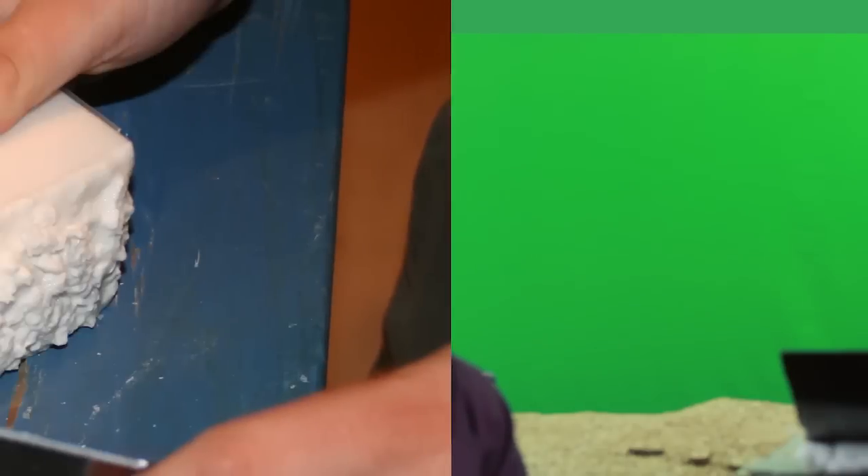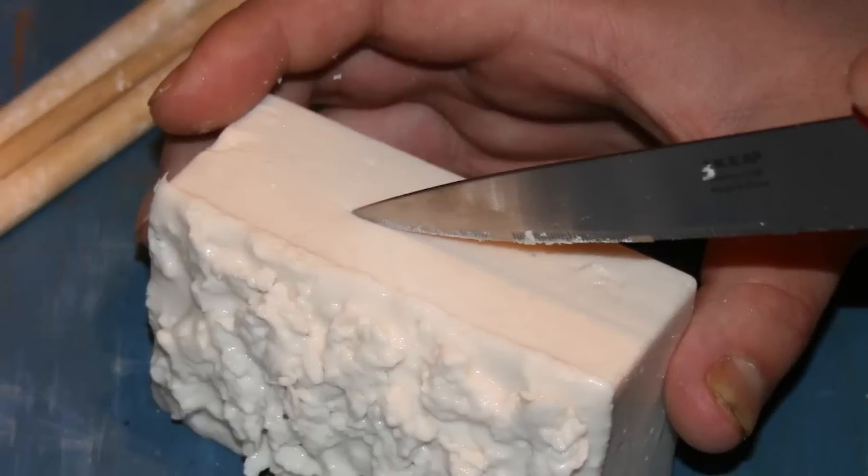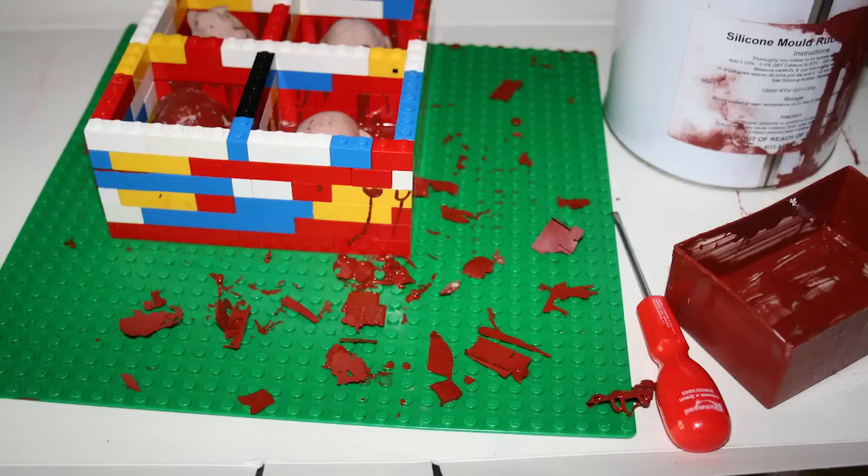We tried a few things — we tried a substance called alginate at first, which produced its own problems. Mostly the fact that the moulds weren't very permanent, so if you needed to reuse them — for example, if you needed to remake a head for one of the puppets — it was difficult if your mould was no longer usable. So through a lot of trial and error, we went for room temperature vulcanisation rubber, which is RTV.